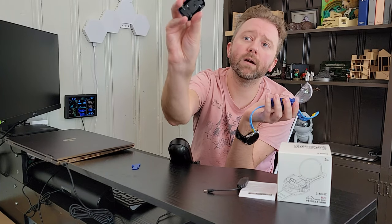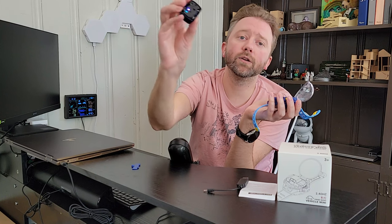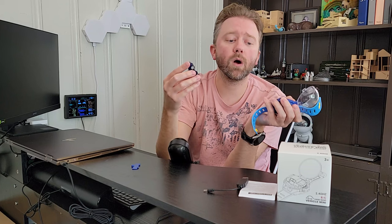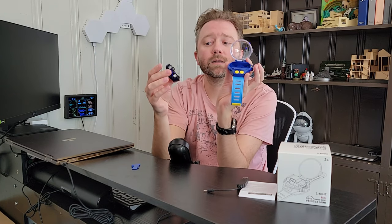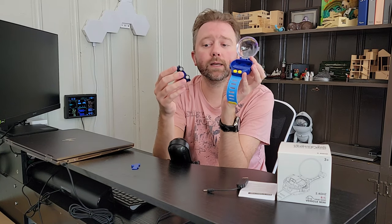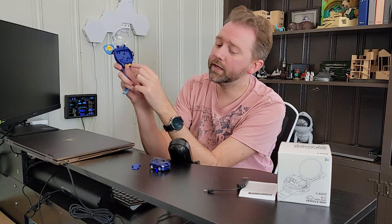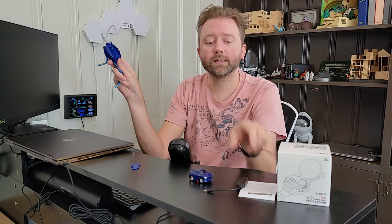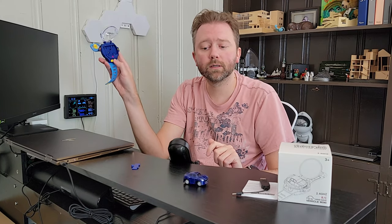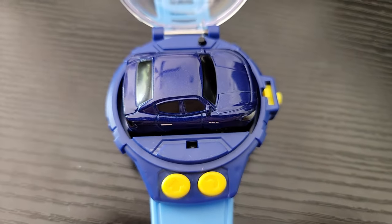Simply, there's a button on the car — make sure it's off when you're charging it. When you're ready to use it, turn it on and a little light will start going. Then right here is a little button on the watch. You press it and these two sync up, and then you'll be able to start controlling it. Down here are two little arrows — press one to go forward and the other to go backwards, and that's kind of it.